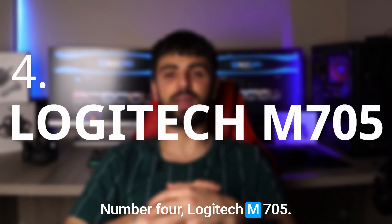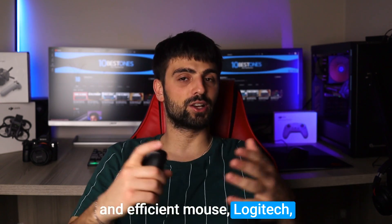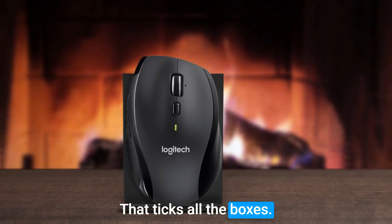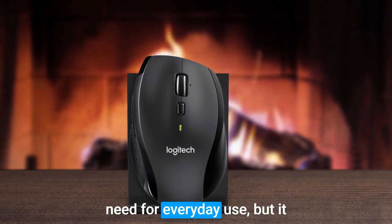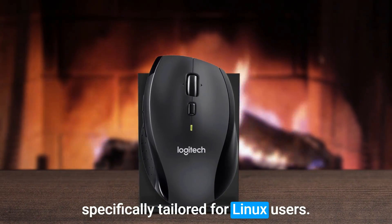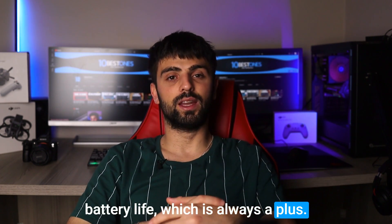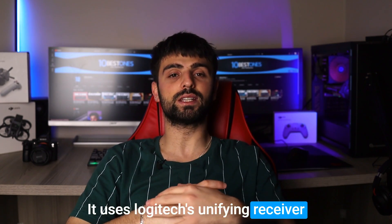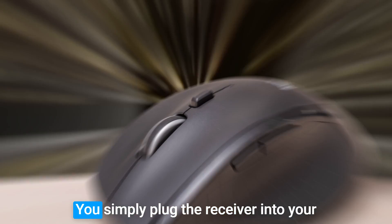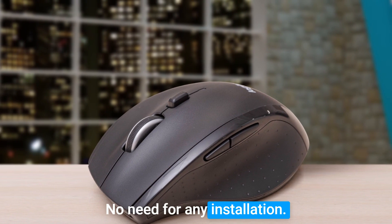Number 4: Logitech M700M5. For those who require a reliable and efficient mouse, the Logitech M700M5 is a great choice that ticks all the boxes. Not only does it come with all the necessary features you need for everyday use, but it also has some added benefits specifically tailored for Linux users. First off, this mouse has a great battery life, which is always a plus. It uses Logitech's Unifying Receiver to connect wirelessly, which makes it very easy to set up — simply plug the receiver into the USB port and you're good to go. No need for any installation.